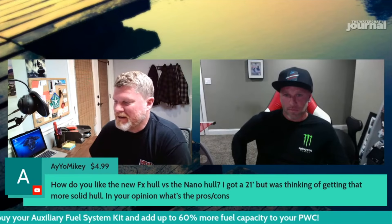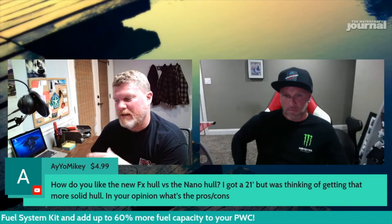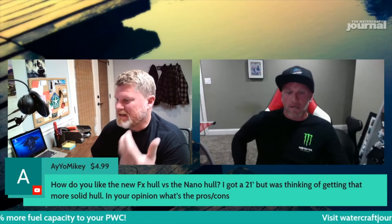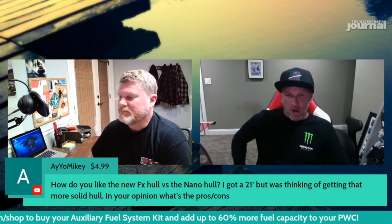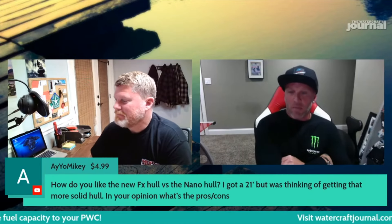How do you like the new FX hull being SMC fiberglass versus the previous nano excel hull? He says he has a 21 but was thinking of getting the more solid hull — what are the pros and cons? So Devon actually rode a 21 hull last year in P1, and now we've gone to the 23 hulls. I used a 22 hull last year and Devon was on a 21, and we all used 23s this year.